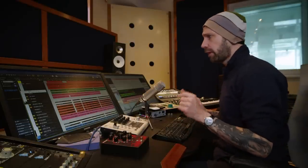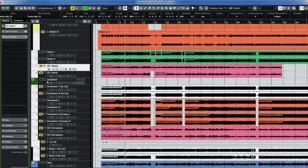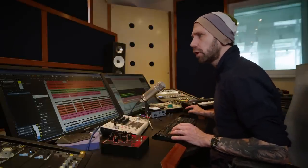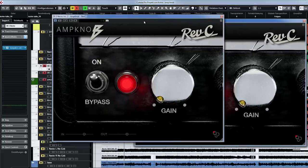What we want to find out now is if we can replace those two rectifier tracks with the plugin. Of course it's not going to sound the same, especially because we're using different cabinets, but we want to get into the ballpark. Right here we have the DI tracks. Now let's open an instance of Amp Knob — or two instances, one per guitar — and add some gain.